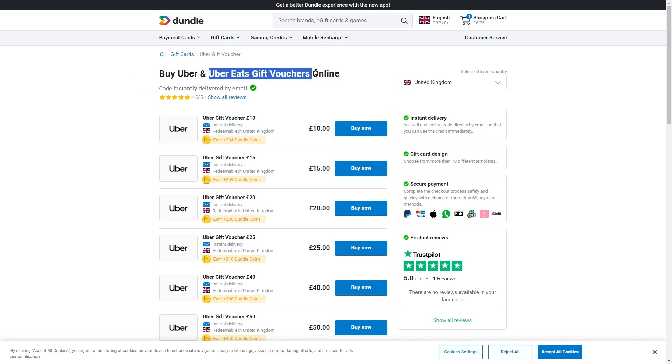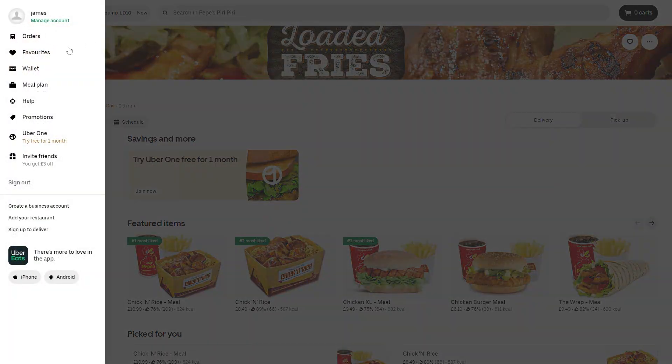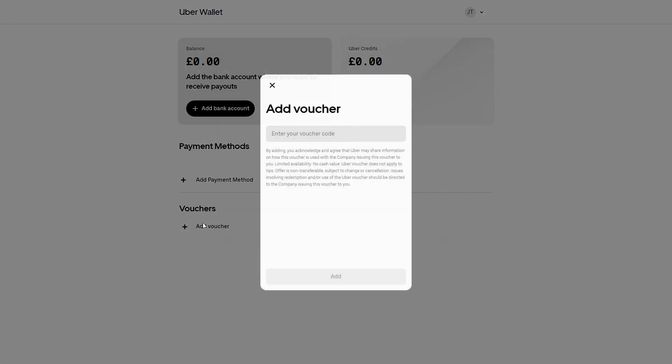So you want to make sure you buy an Uber Eats gift card. From there you can click this button to see all of the different options, choose wallet, and then add a voucher and paste in the code that you bought.